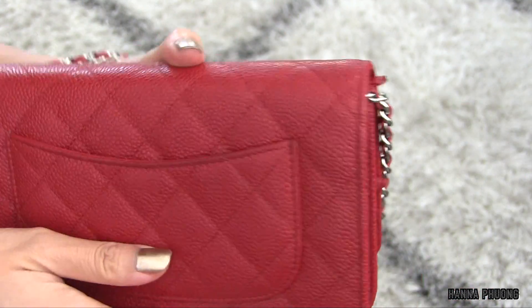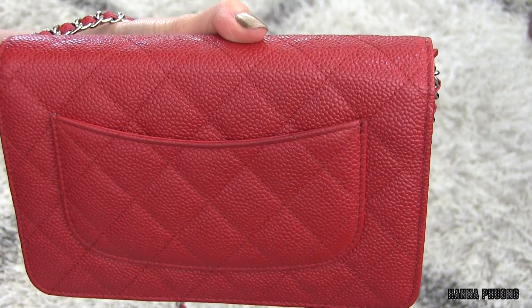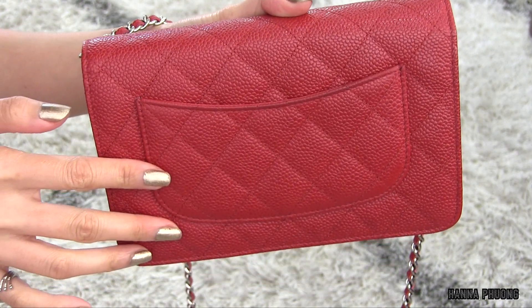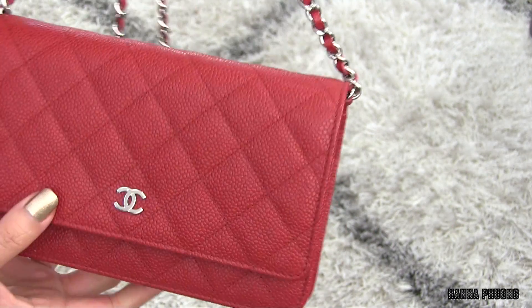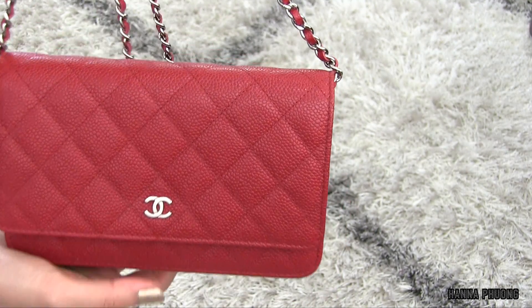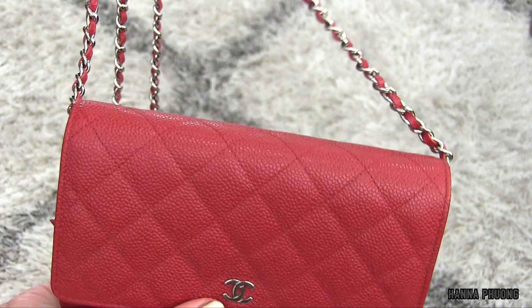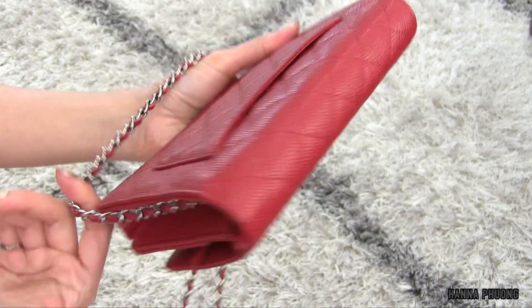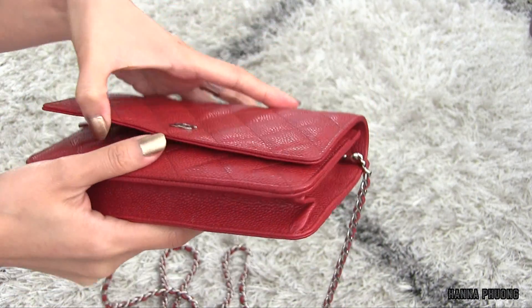I want to show you the back pocket again. If you guys know any special treatments for this bag or how to take off the color transfer, please leave it in the comments below, because I haven't cleaned or conditioned this bag yet.